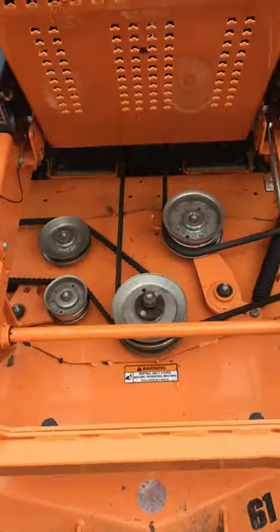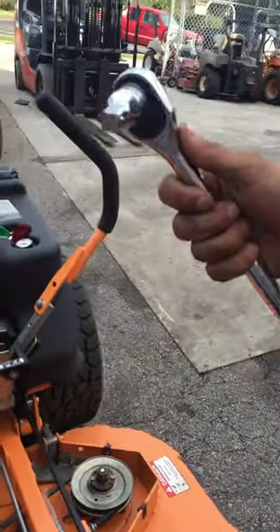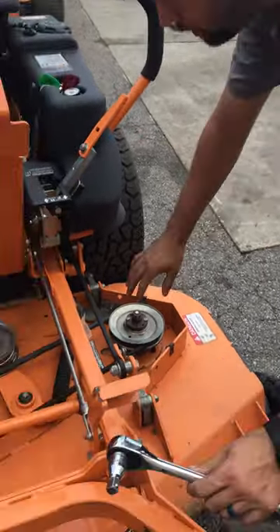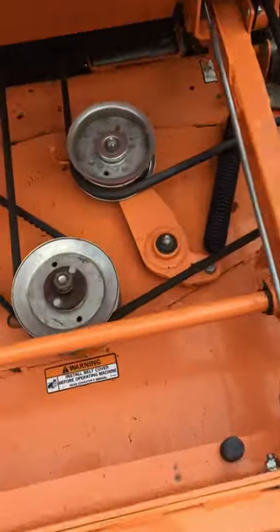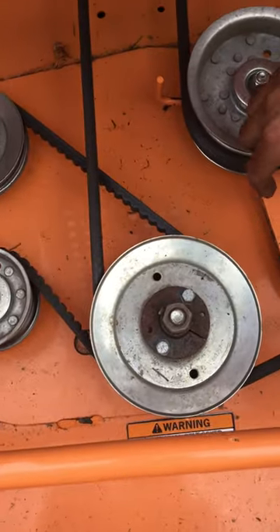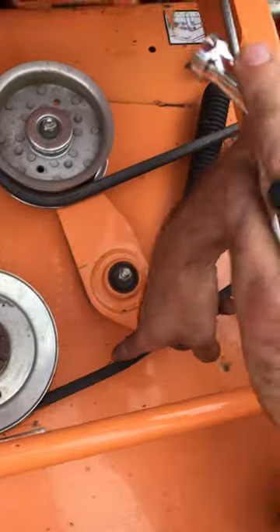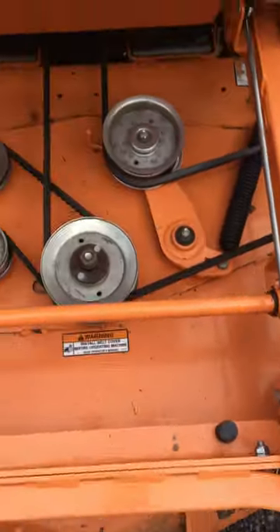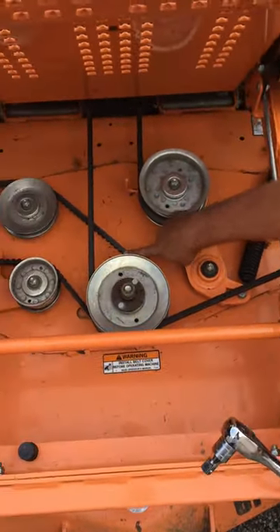Next, what you want to do is take your half-inch drive ratchet. Some models you need a little extension, other models you don't. On this model you have two different belts: you have your main drive belt, and then you have a right hand deck belt.